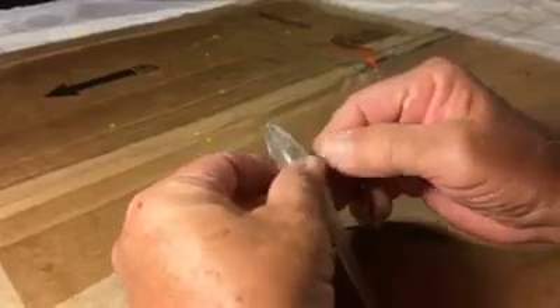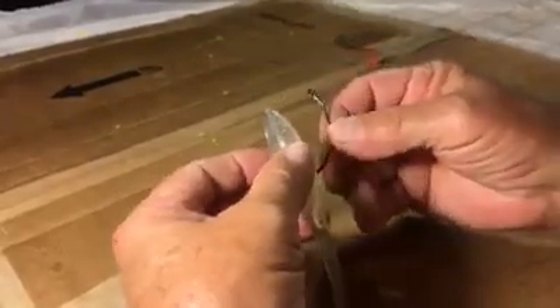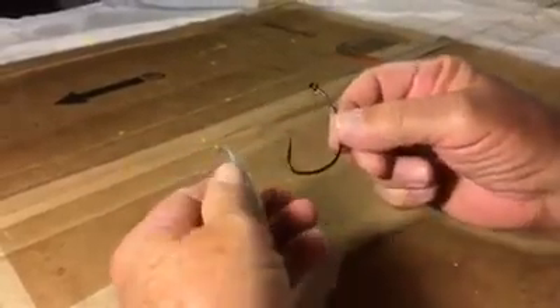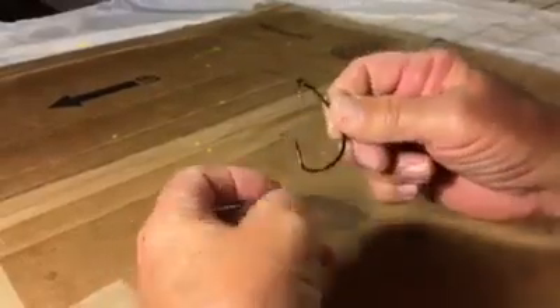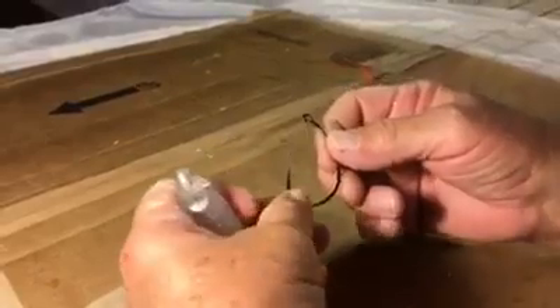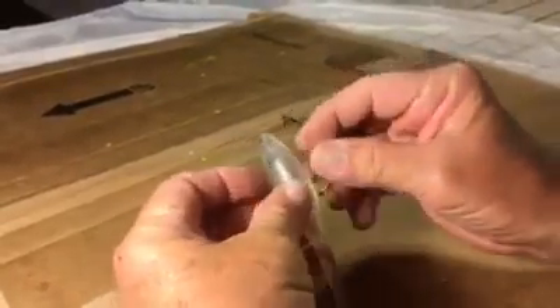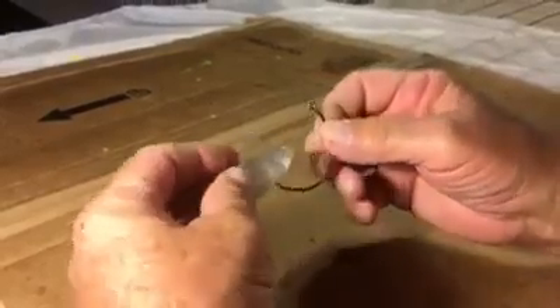The belly slot of the lure is the center of gravity, and we want to position the shank of the hook parallel with the belly slot and make a 90-degree cut through the back with the hook shank so that the shank of the hook lies straight with the belly and allows the lure to fish in a vertical position.